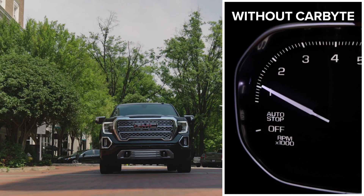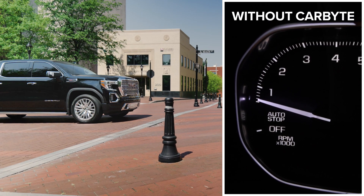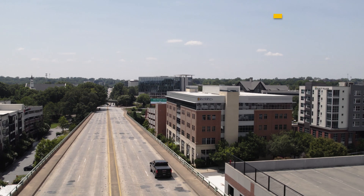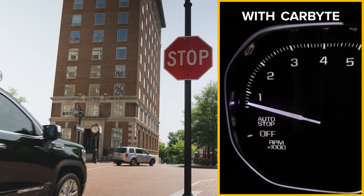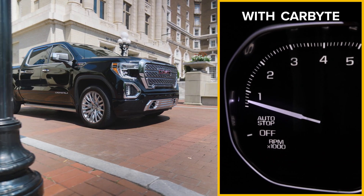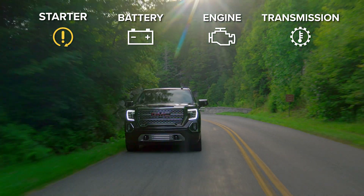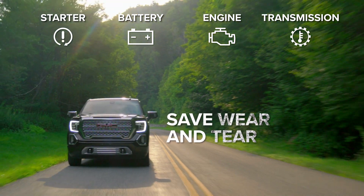Without Carbyte, you can feel the engine shutter and shut off. But with Carbyte, the difference is obvious. Your vehicle will respond immediately — no more hesitation when restarting after a stop. This simple change saves your starter, battery, engine, and transmission from unnecessary wear and tear.